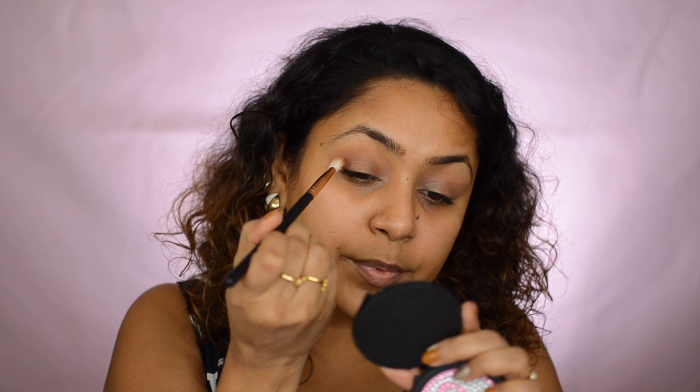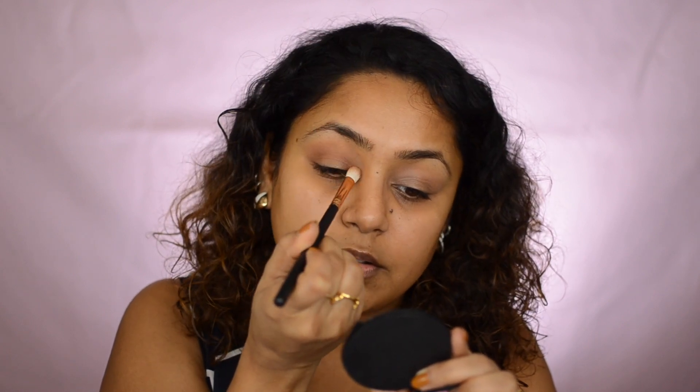Next I'm taking a shade called 'Roxanne,' a very warm brown shade that I'll use for my crease — right where my eyelid folds. This shade is going to bind your transition shade, your outer V shade, and your lid shade all together. Just a little bit on the same brush — you don't need a thousand different brushes, this one brush can do your pretty much your entire eye. Tap off the excess, go right at the outer corner, and blend it in with a very light hand, going back and forth, or in a circular motion.